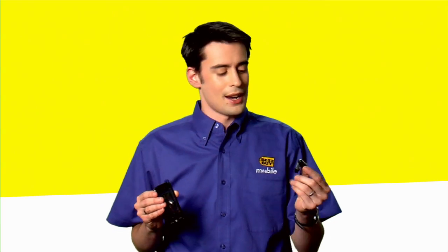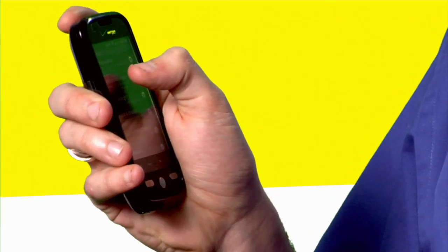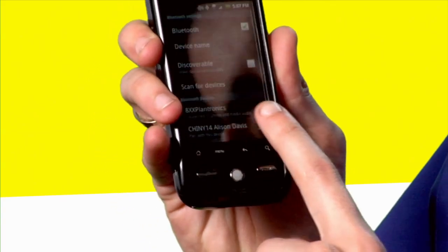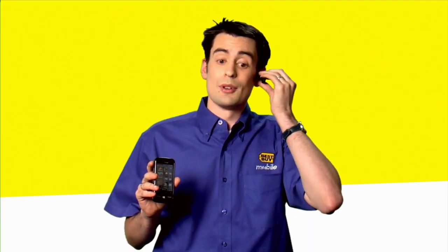I have a Bluetooth headset right here. I'm going to actively pair it up right now. There we go. Managing Bluetooth settings. Connected to the phone and media audio. The device is now paired up and ready to go. I can listen to my music or make any call right away.